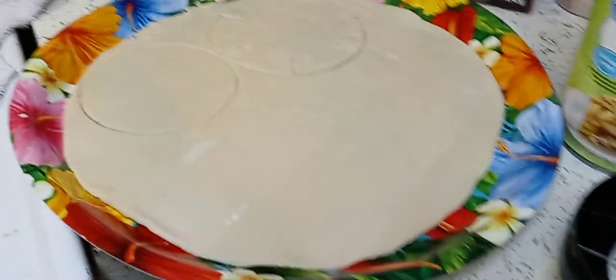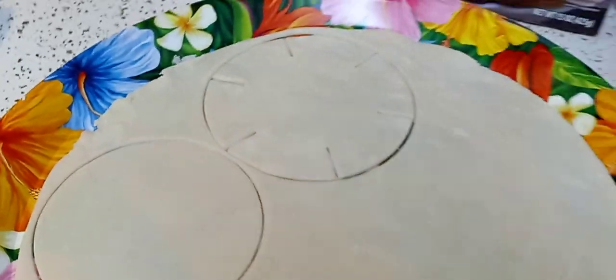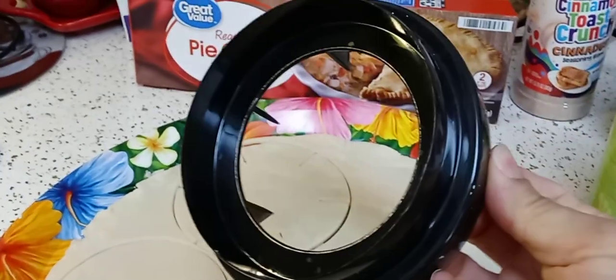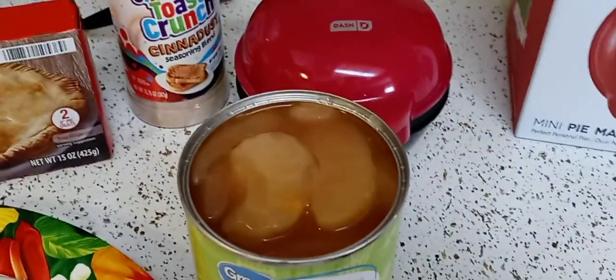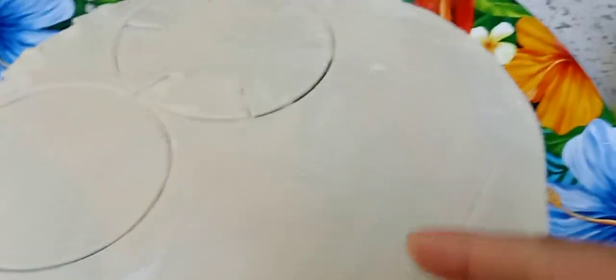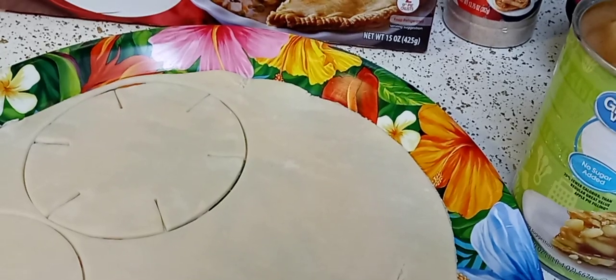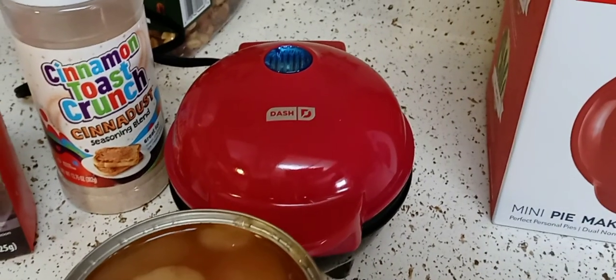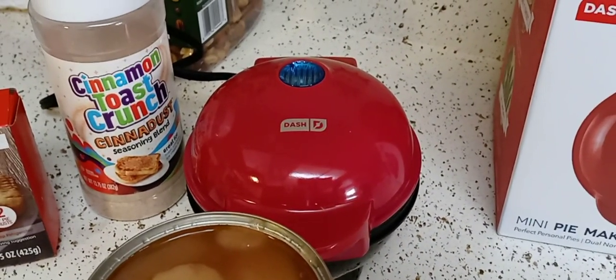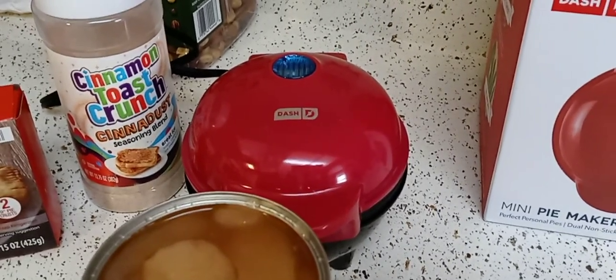I got the ready-to-bake pie crust from Walmart. I laid it out on a tray since I didn't have a sheet, and I already cut everything out — a bottom and a top. I only did one of each for now, because if this doesn't work out I'll use the rest of the crust and filling to make little pie empanadas and pop them in my Cosori air fryer. I've seen videos where the pie crust doesn't cook all the way, but I've got a trick for that.